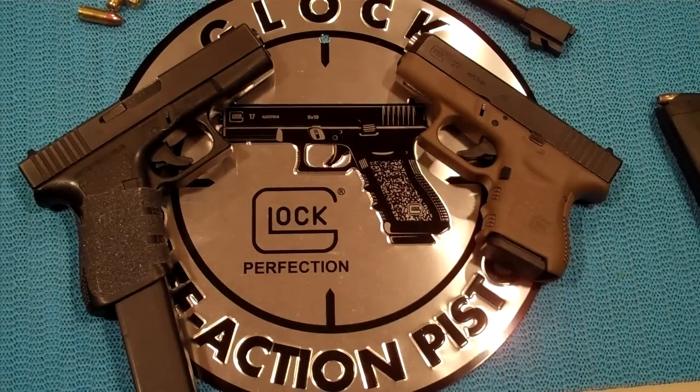Hello there friends, this is my contest entry into Bees Like to Watch subscriber giveaway. He wants to know what our modifications are on our Glocks and I'm going to get to that.